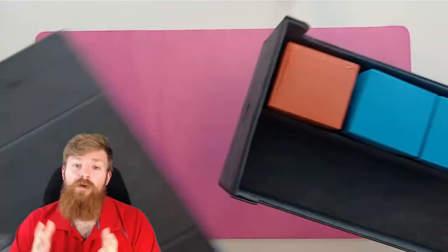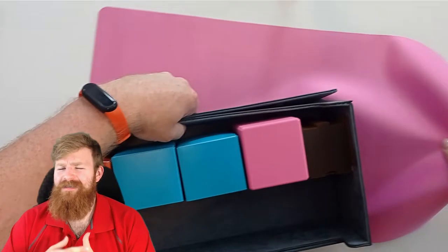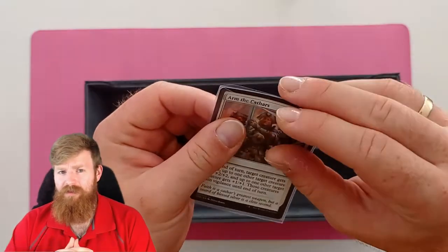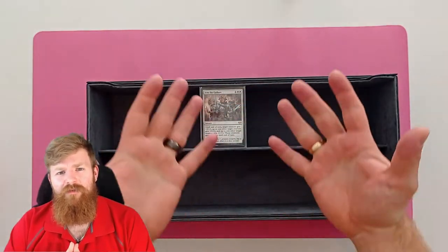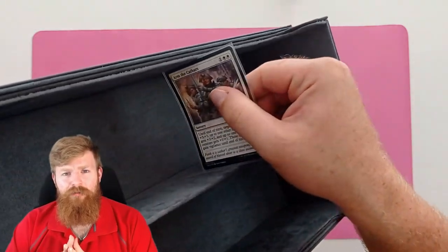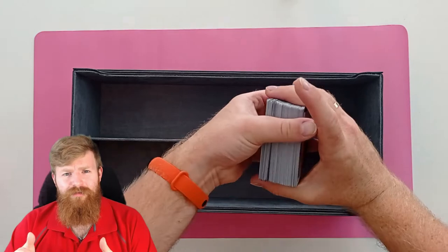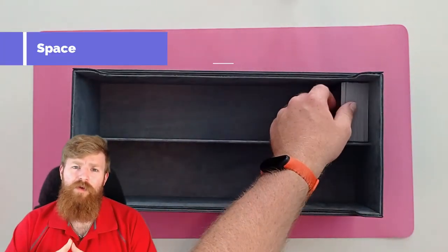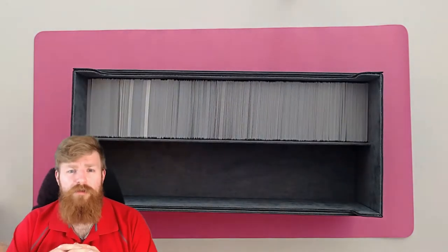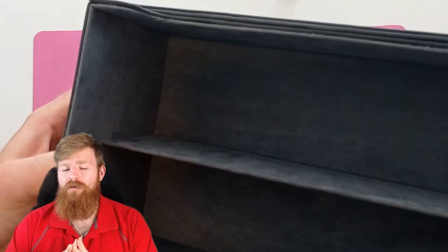Now we move on to storage, and this is the category where I have probably the biggest bone to pick with Game Genic. It's named the 1100 Plus because it can fit 1100 double-sleeved cards, but when I try to put an inner-sleeved card into the deck box in the direction I'd expect, it doesn't fit — it only fits unsleeved cards. Double-sleeved cards won't fit either, so they're going to have to stand upright, which gives you a lot of room and isn't the most efficient use of space. I did manage to fit 1262 unsleeved cards in one side, so 2524 total in the whole box.